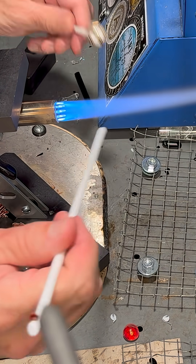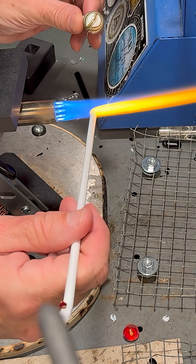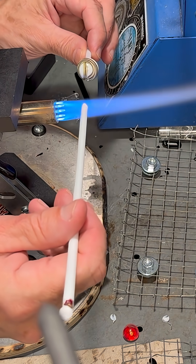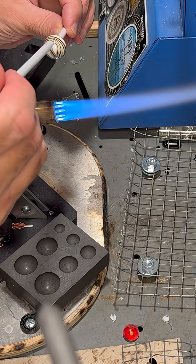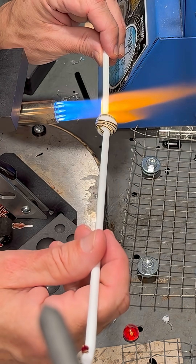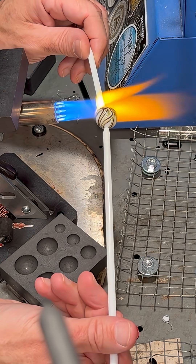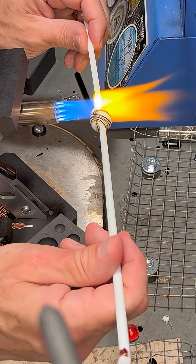I'll let the marble cool just a little bit and punty this side — that looks perfect to me. I think I'll just get the other side done and it'll be good. I'm careful not to use too much heat because then it'll have a hard time coming off. I had to put a little extra heat on it to pick it up.